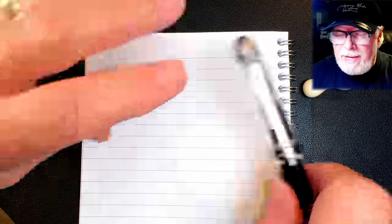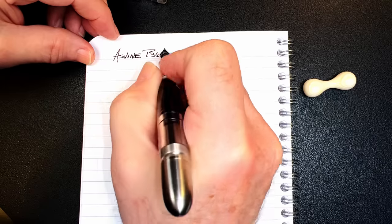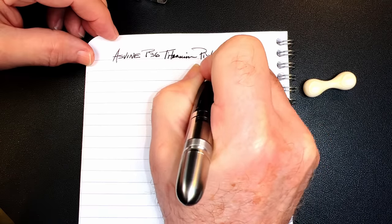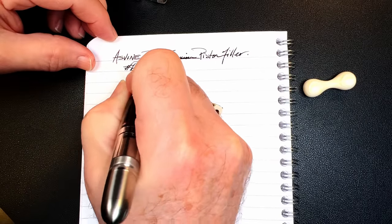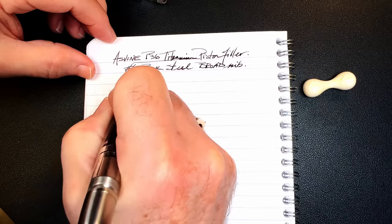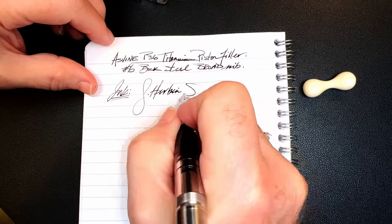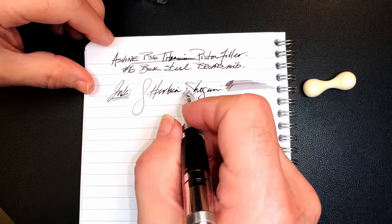And we're back with the writing portion of the review. This is Clairefontaine 90 GSM paper. And this is the Asveen P36 titanium piston filler. It has a number six size Bach steel broad nib. And the ink today is J. Urbain Shogun. I'll check wetness — nicely wet. And Shogun is a lovely color.